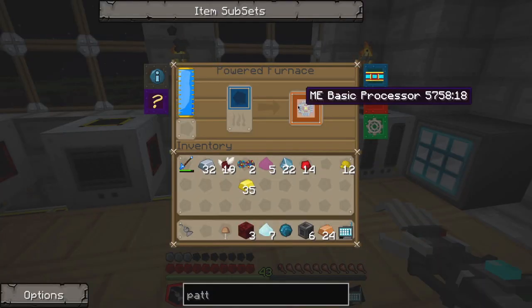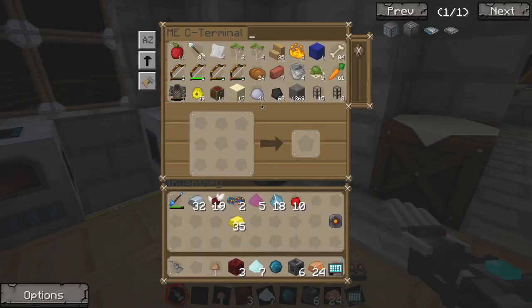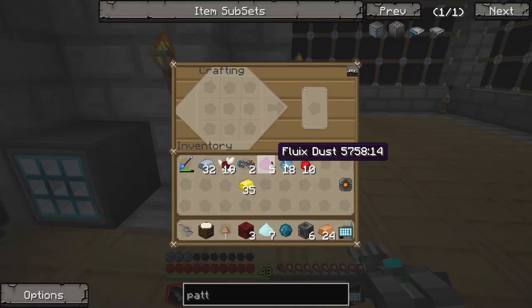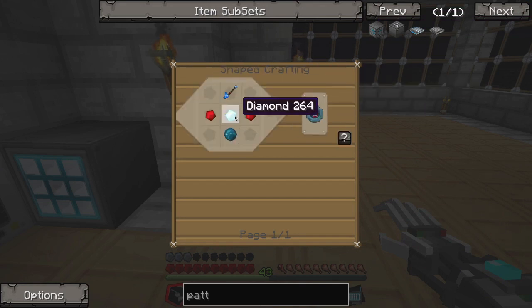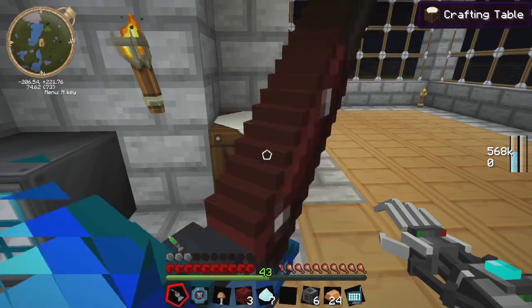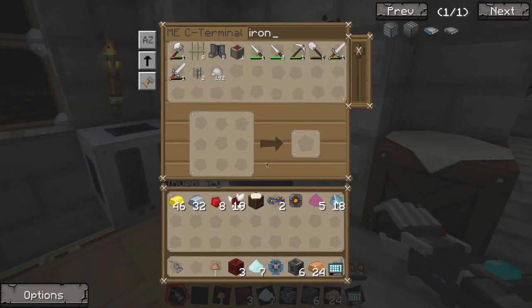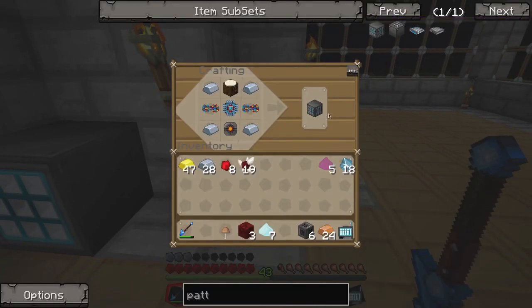Back upstairs. There we go — storage cell. Next up, just a crafting table, which we should be able to build in here. Watch it not work. Yay, it worked! So we should be able to get the whole recipe now. The advanced processor — completely forgot. We'll need diamonds, redstone, silicon. We only have one diamond. We'll toss that in here and get it cooking. We'll be one step closer. And there's the pattern provider.